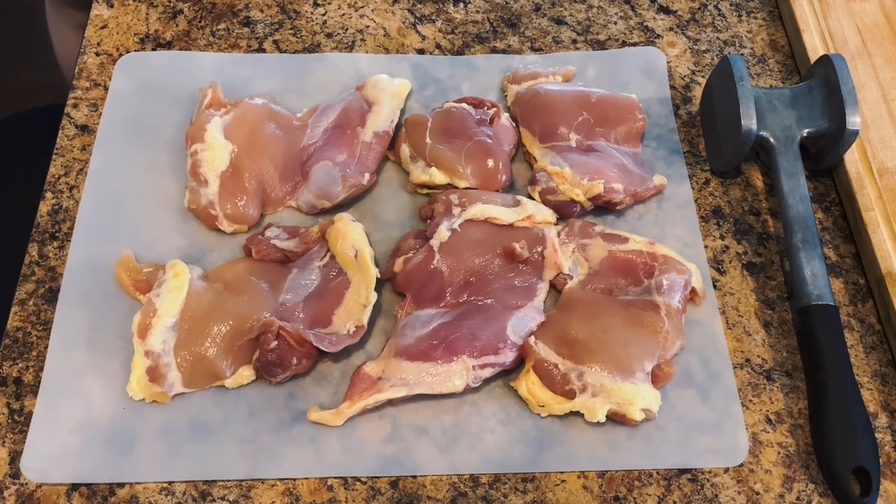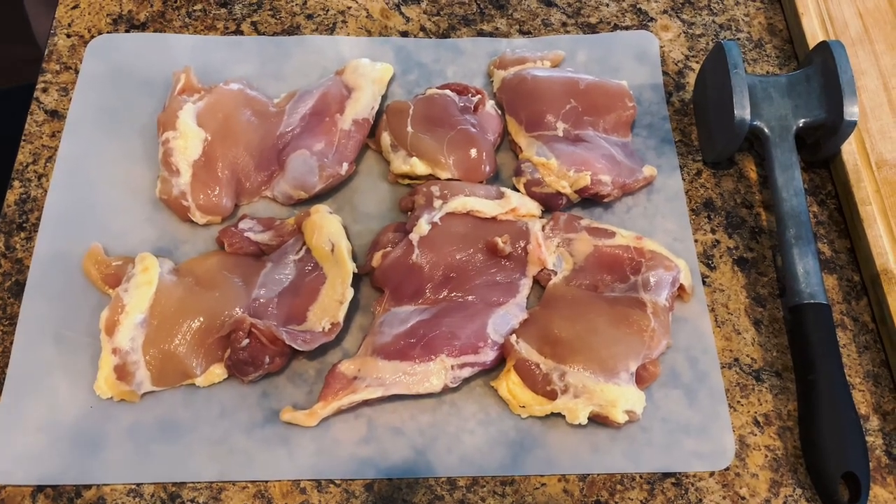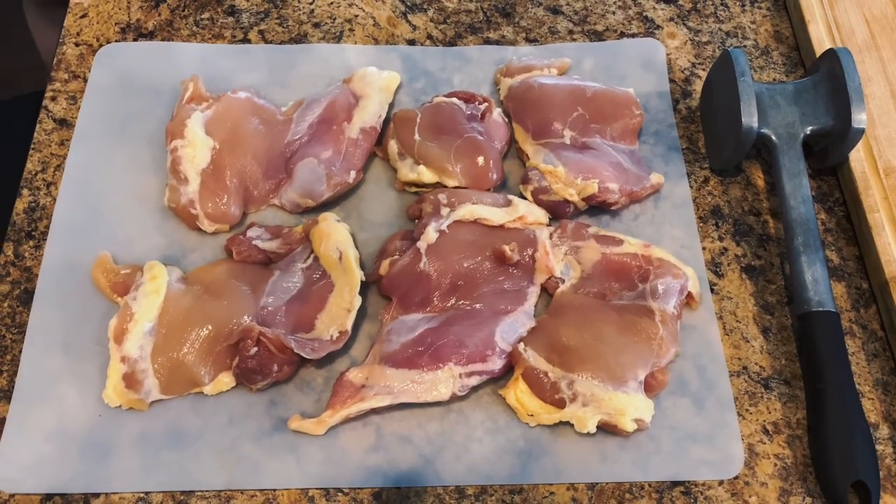Hey everybody, Chris Cook in Nashville here. We're going to make some cheesy bacon chicken thighs, the winner of the YouTube poll for the recipe you guys most wanted to see.